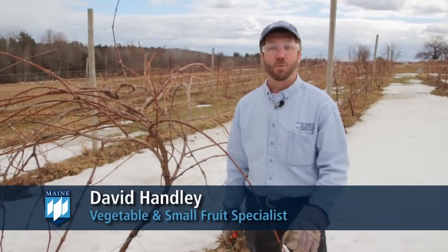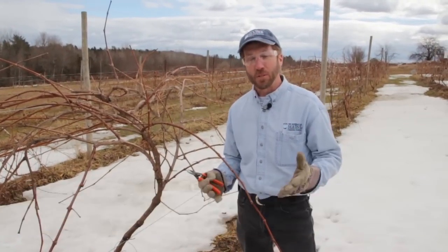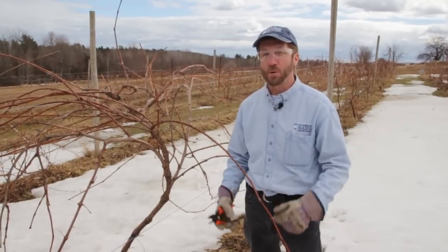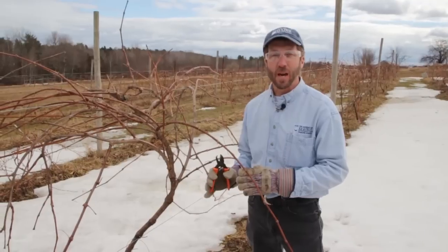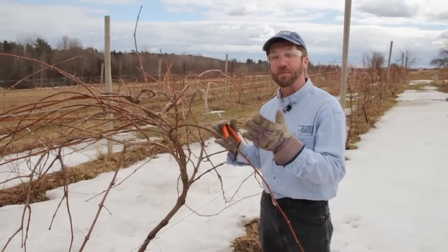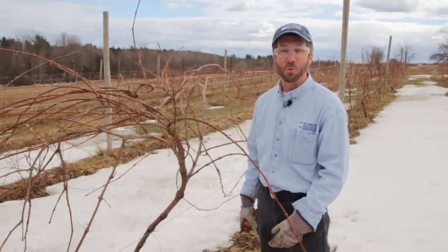I'm David Handley with the University of Maine Cooperative Extension, and we're here to talk about pruning grapes — a very simple system for far northern production. Here in Maine we need to protect the vines as best we can through the winter, but at the same time try to get enough light and exposure to the canes to get good fruit set and good fruit quality.